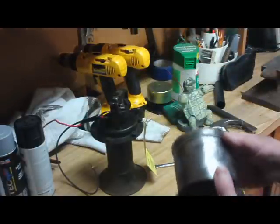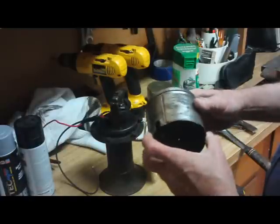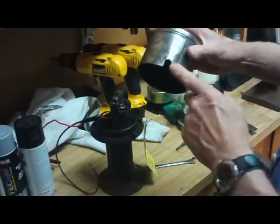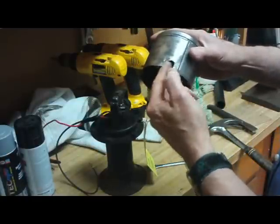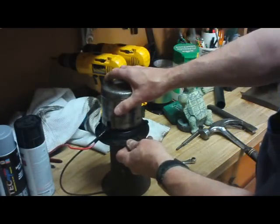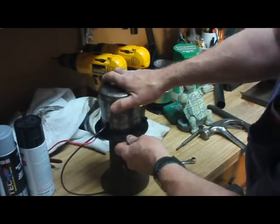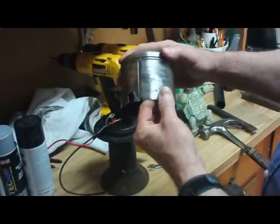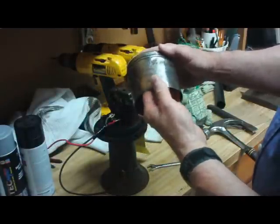I think they were used mostly on Model As. This one here — they had taken these tabs and folded them back over for some reason to make the slot bigger for these wires to come through. So I folded them back and I'm going to try and straighten it out and restore this as much as possible.